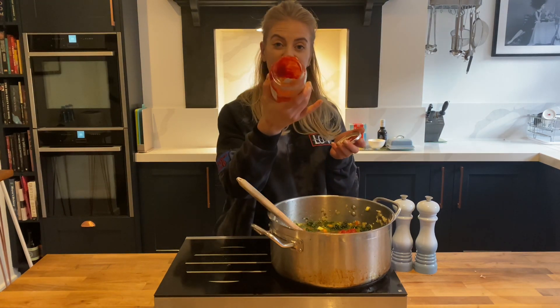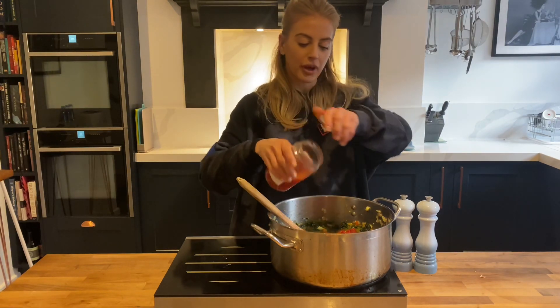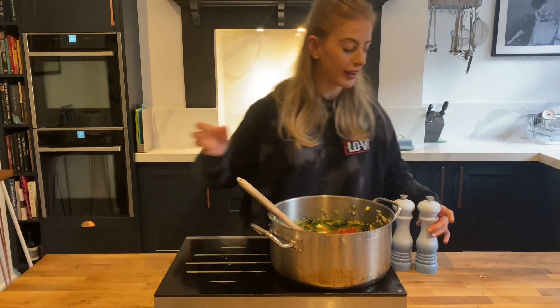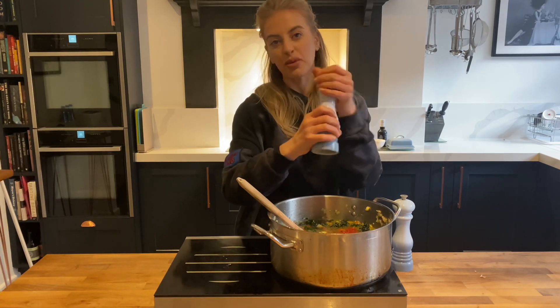And of course we never want to waste any of that goodness, so I'm going to run that onto the tap and give it a shake so I don't lose any of that flavor. Give that a quick shake and that's going to go in. Then give it a quick little season with some fresh black pepper and a little bit of salt. I'm going to leave that on a nice low heat just to cook away for about 45 minutes to one hour.